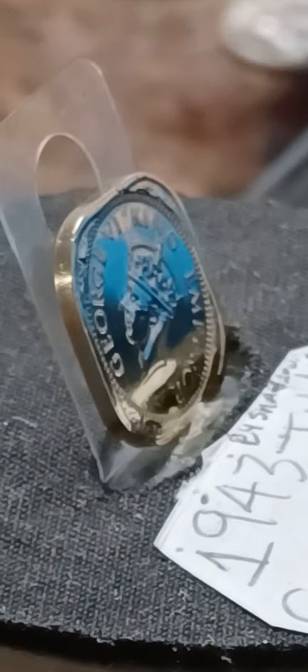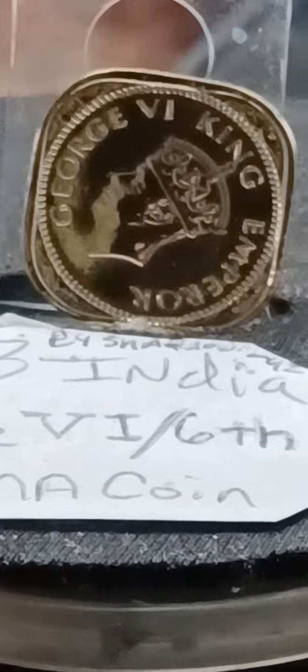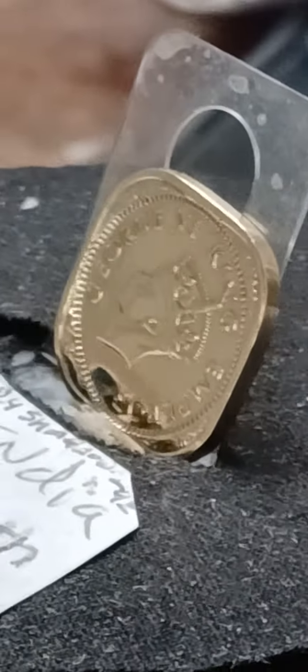It's a beautiful coin, y'all. I didn't find out what it was made out of, though, but I'll look it up later. But it's a beautiful coin, though. King George VI, King Emperor — all the way from British India.